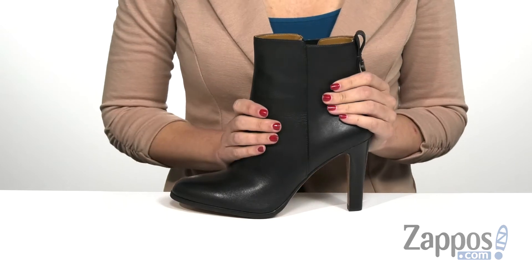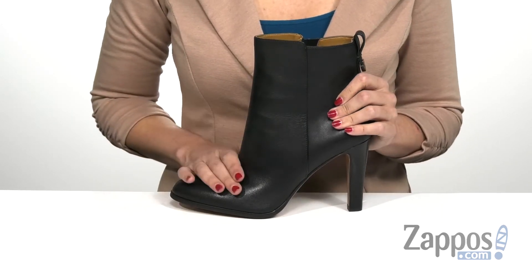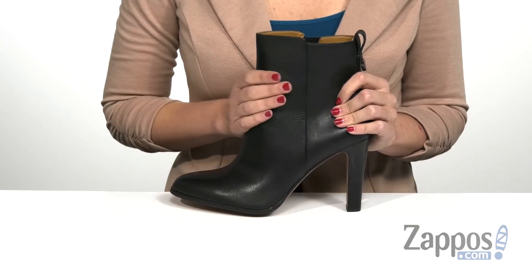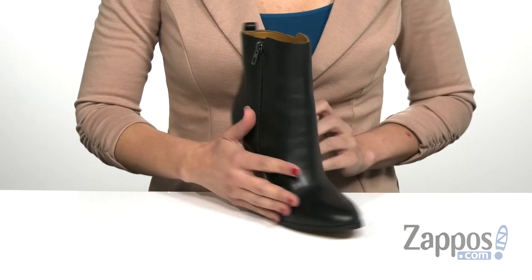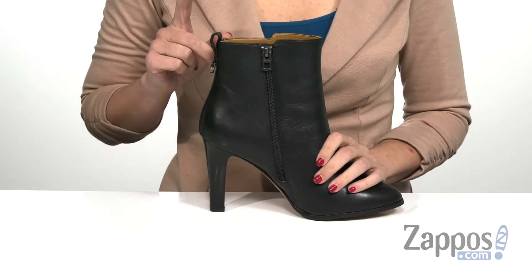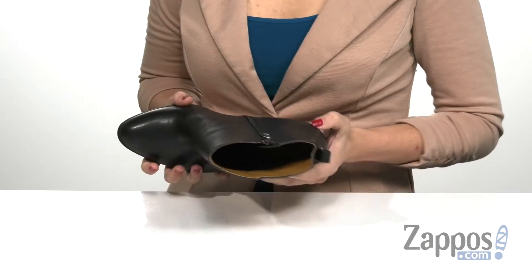The upper is made of leather which is really smooth to the touch and does come in different colors, but this one here is their black smooth leather. It does have a zipper on the opposite side that is functional, and a pull tab at the back to make on and off super easy, and has a soft synthetic lining.